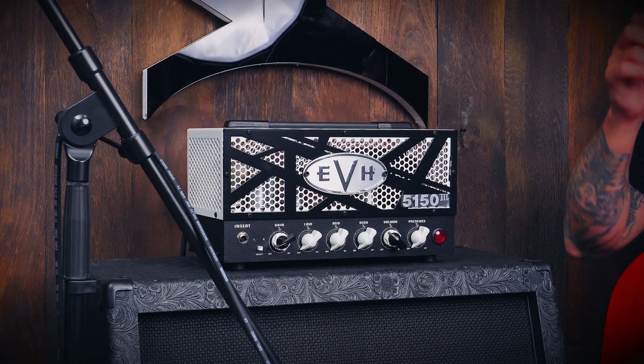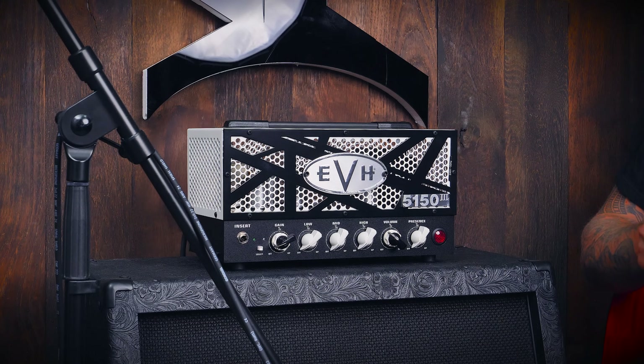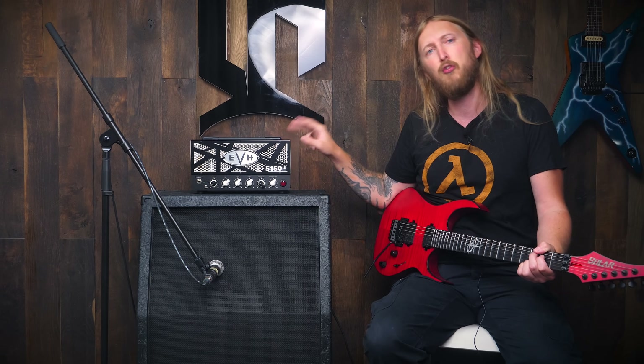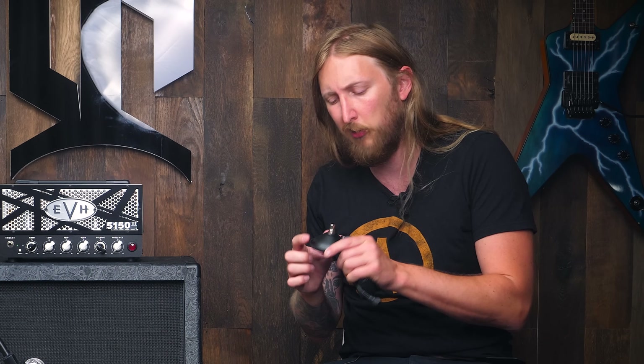It's a 2-channel amplifier — you have a channel green and a channel blue. It has two EL84 tubes, which is very common for these mini amplifiers. You have 4 preamplifier tubes, it has an effects loop, and the regular controls that you will find on a modern amplifier. And it comes with this really cute foot switch that looks like a nipple.